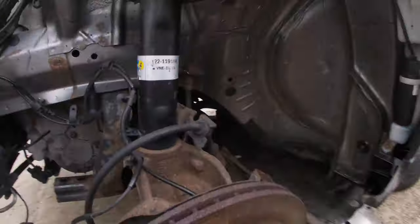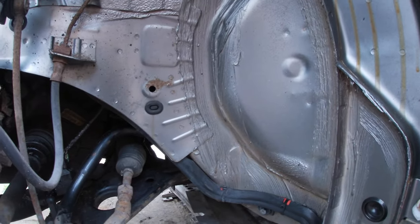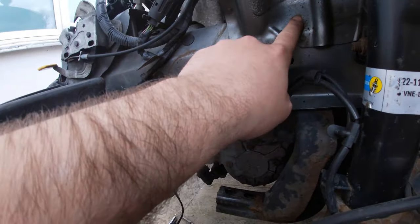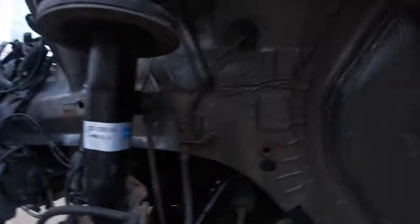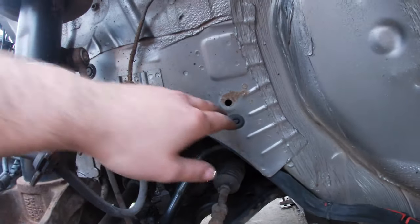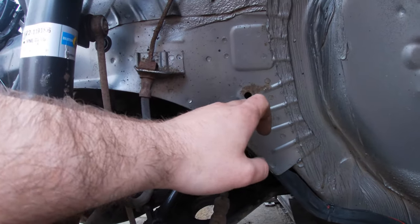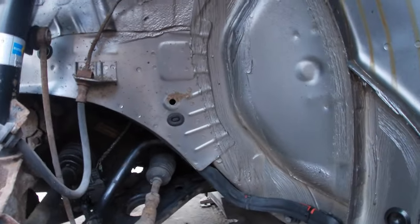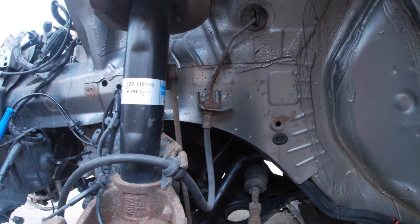I've pulled out all the undershield and there are little rust spots here and there. I've got the drill with the wire brush and I'm going to wire brush all this back to bare metal. These brackets like to rust too, so I'll give them a go and then put some rust treatment on there, put a layer of primer, and then underseal it. The other side came out pretty decent - it was actually worse than this side.